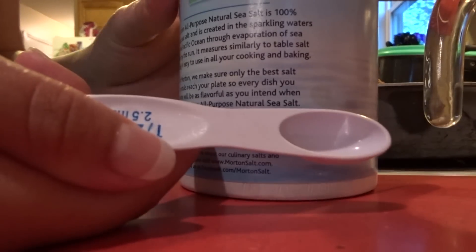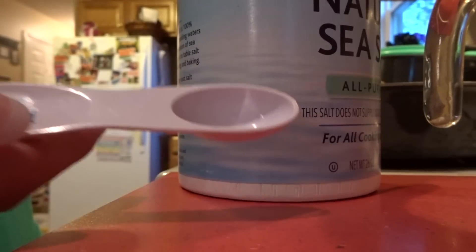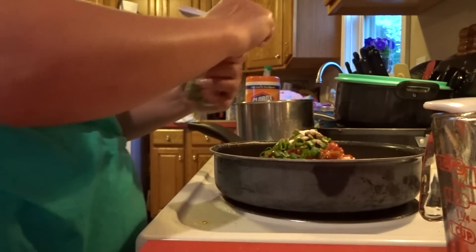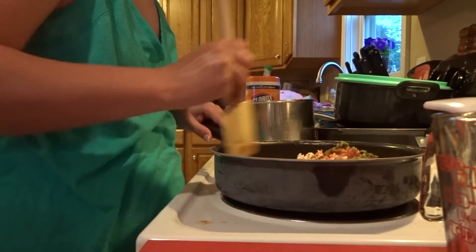We need a teaspoon of ground cumin, a half teaspoon of salt, and also a half teaspoon of oregano. The boys don't think they'll like it, but they will love it — they've never even tried it!